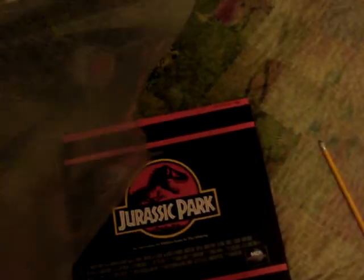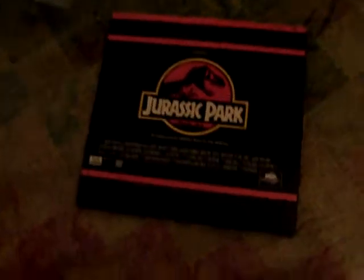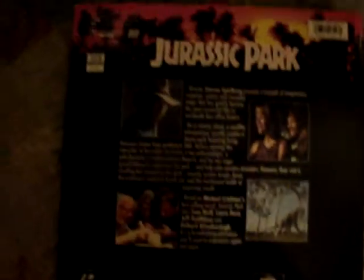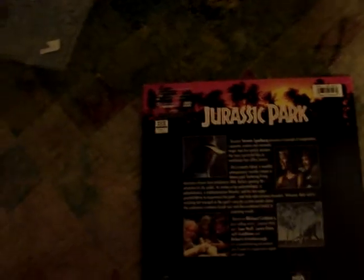I actually got this — it came in this little sleeve and they peeled the price tag off. But it was actually $10 and I got it for $5, which is really cool to get a Laserdisc for only $5. Here's the front and the back — same thing as the DVD and the VHS. I've had the VHS for years, so I picked it up on DVD. There's the info, the rating, and the top of it. Really one of my personal favorite action movies — just an awesome film.